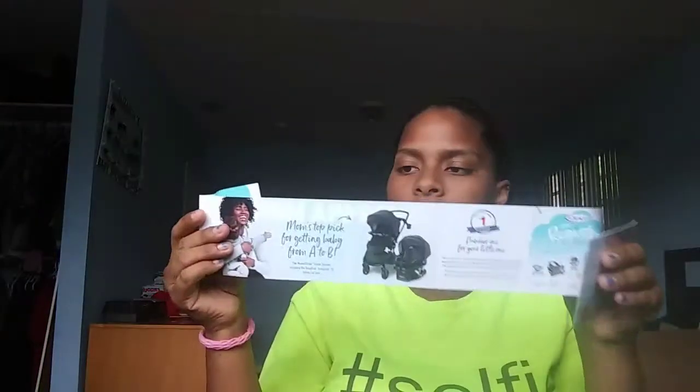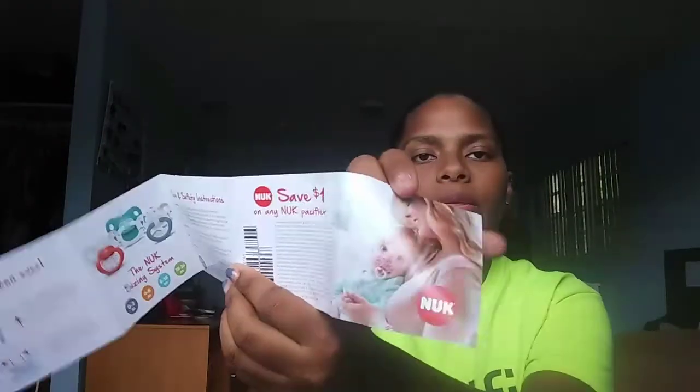They give you registry cards — just registries if you want to add it to your cart. The other insert explains about their bottles, and they also have a save two dollars on Nuk Simply Natural bottles coupon. On the back of it they have a save one dollar on any Nuk pacifier, so I might use the bottle coupon to save two dollars.